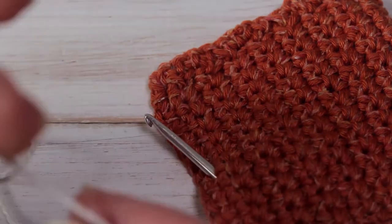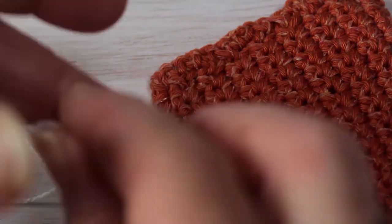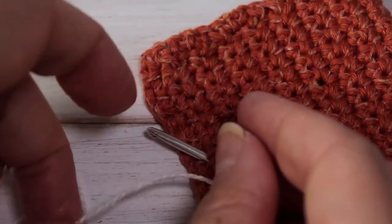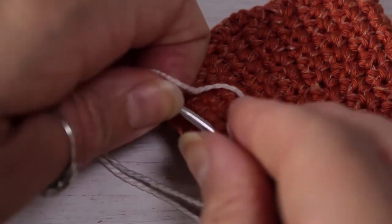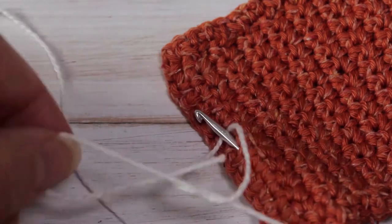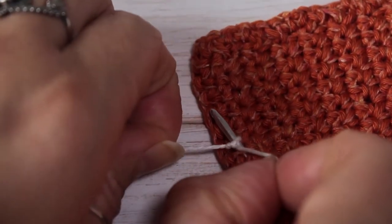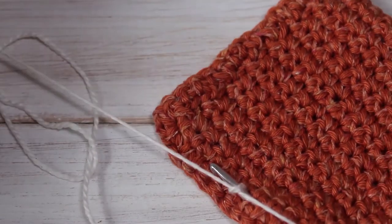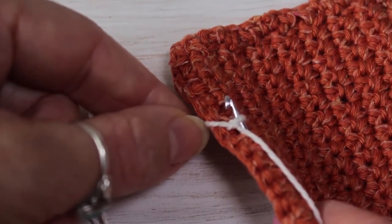The easiest way I find is to tie a knot onto your hook. First, I'm going to leave a long tail because I want to be able to weave this in at the end. I'm going to put that round my hook and simply tie a little knot. You can add a double knot just to secure it. The long tail is going to help anchor my work.